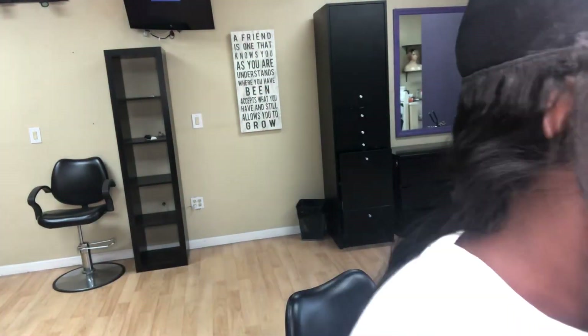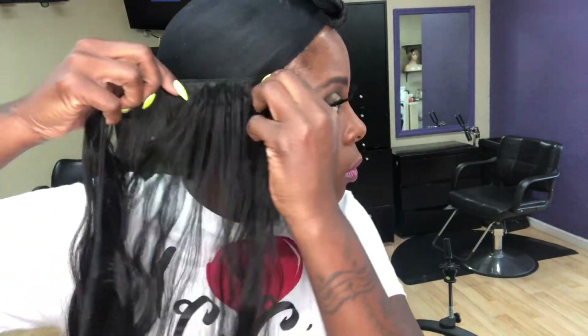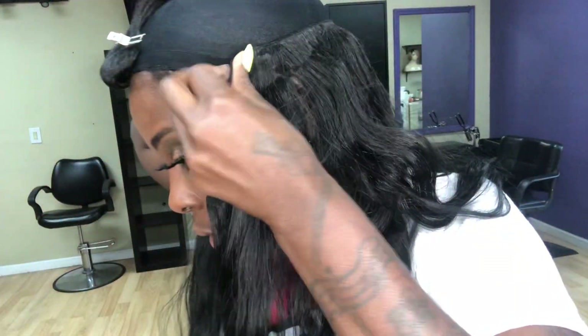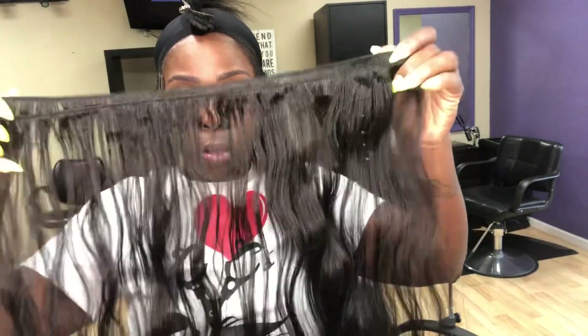Pay attention — I believe I'm holding the weft with my right hand. I'm right-handed, so I'm holding the weft after I measure it. When I'm placing the glue on the weft, I am holding it predominantly with my right hand, allowing the weft to lay across my forearm.